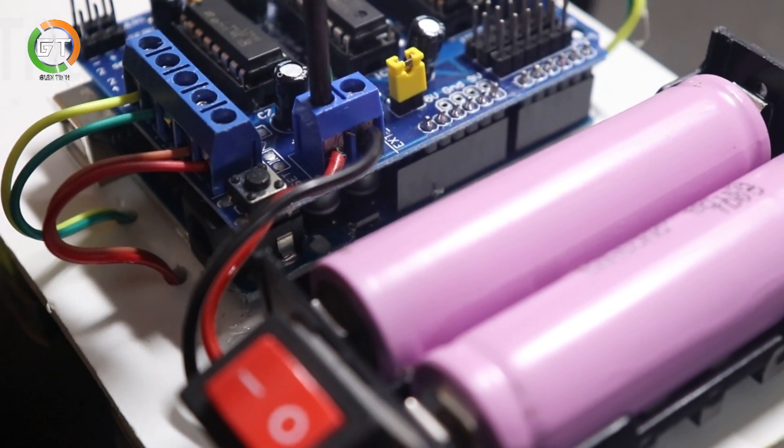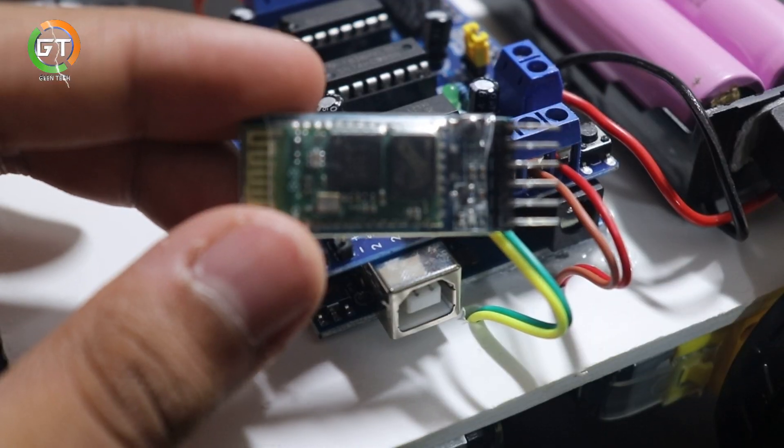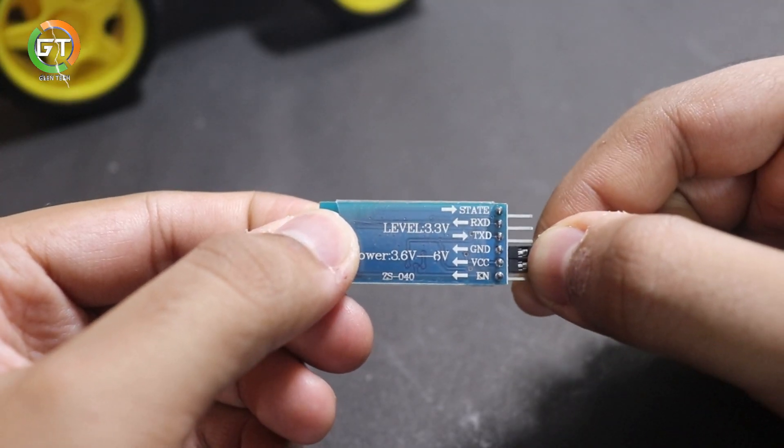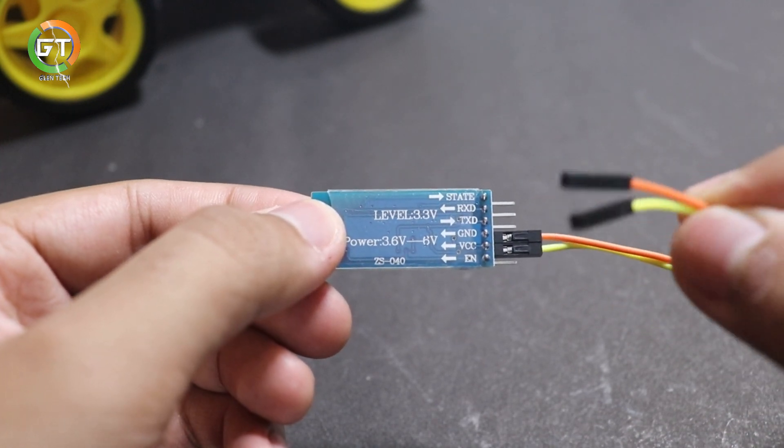Now the motor board will be connected to the port. Now we fixed the wire in the Bluetooth module. Now the Bluetooth module will be connected to the 4 pins. Now we have two wires connected to the port.